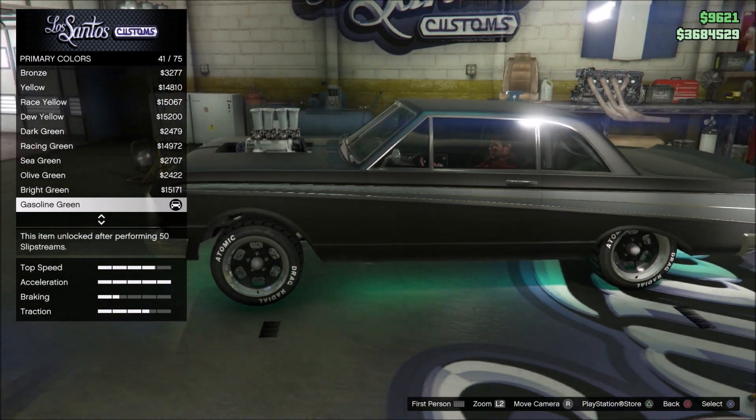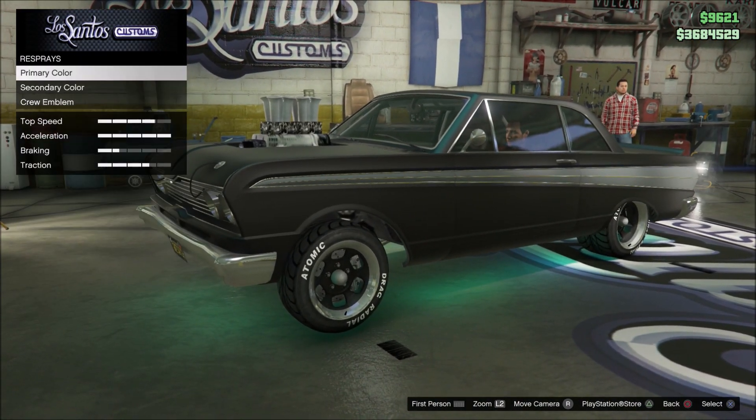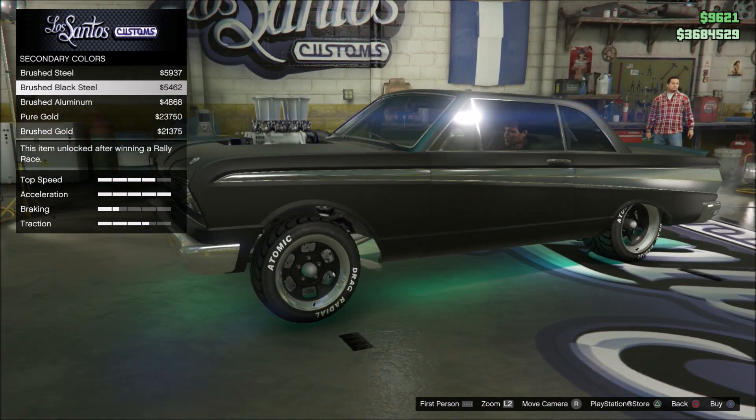And like I said, you cannot do this in the CEO garages — you have to actually go to a Los Santos Customs. But it does look really cool; looks black and kind of green at the same time.